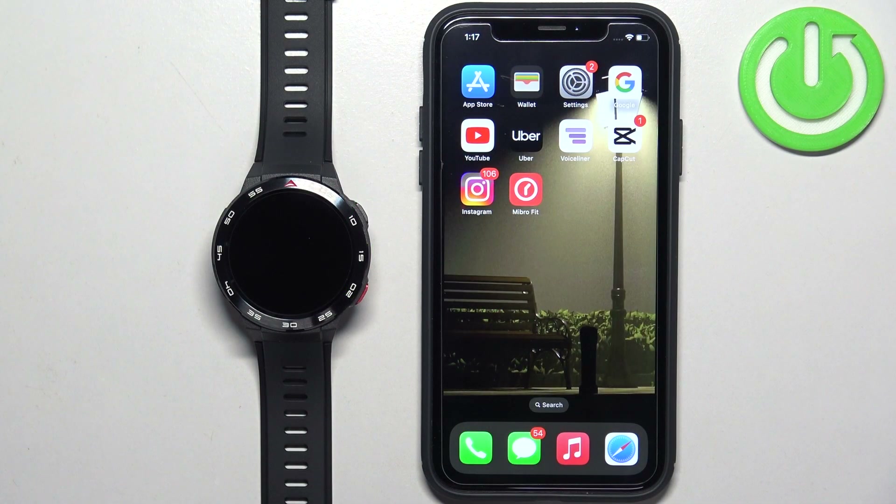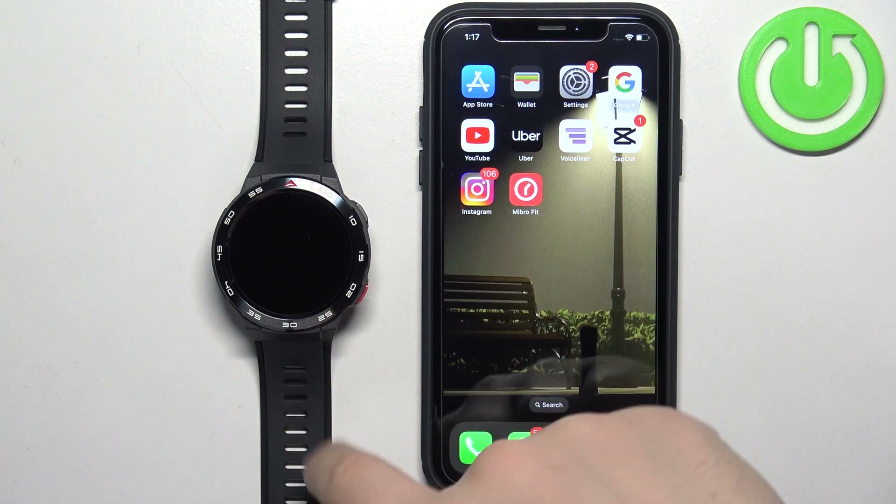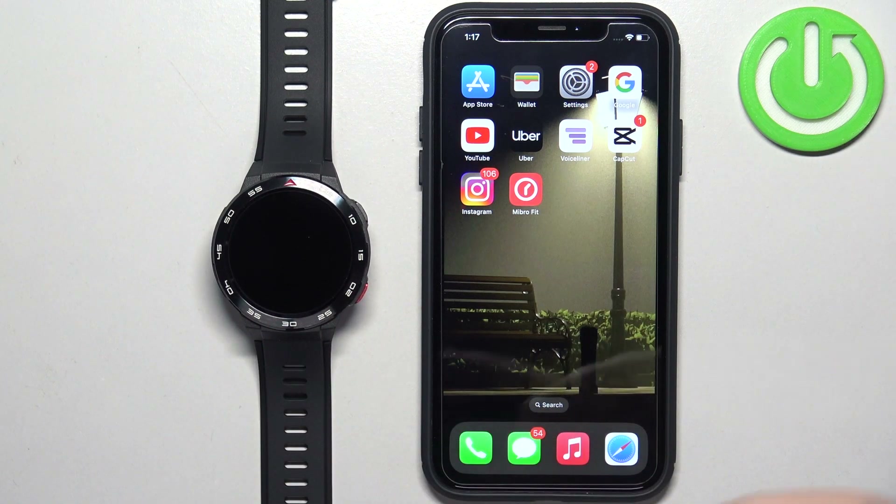Before we start, if you want to receive notifications from your iPhone on your watch, your watch needs to be paired with the iPhone via the Mibro Fit application. Once the devices are paired together, we can continue.